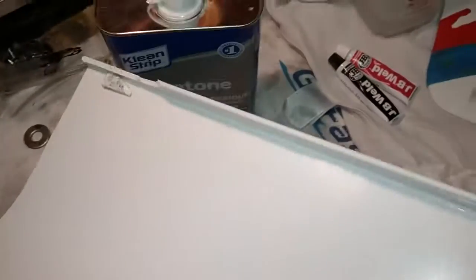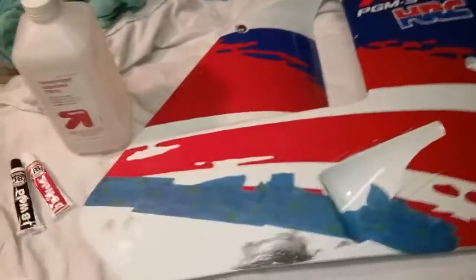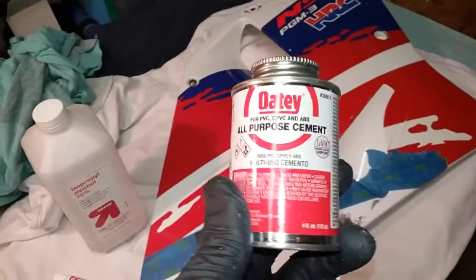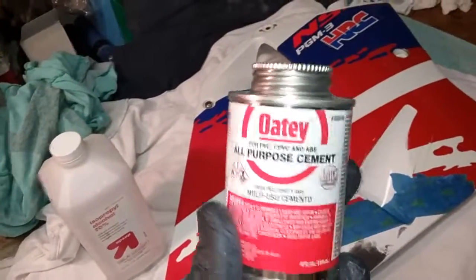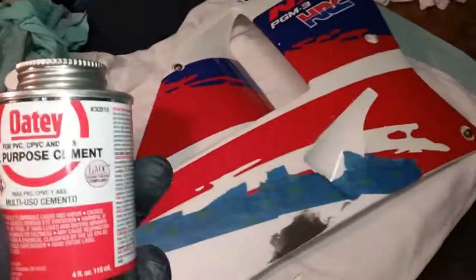You'll find stuff around the house. I use PVC as well. The reason it worked on these fairings is that I used that universal plumber's glue that I showed you guys in another video — great stuff, fast acting, melts the plastic, bonds it together, pretty strong bond. So thanks for watching, I hope it helps.